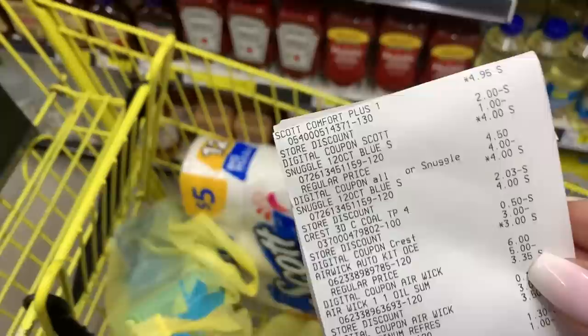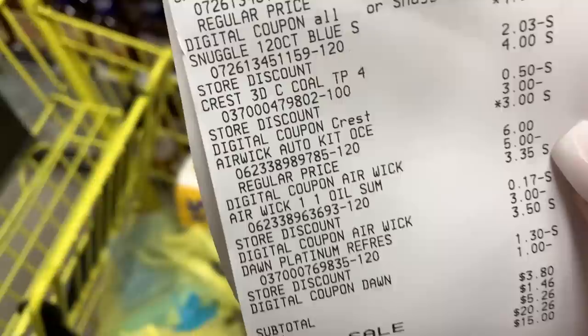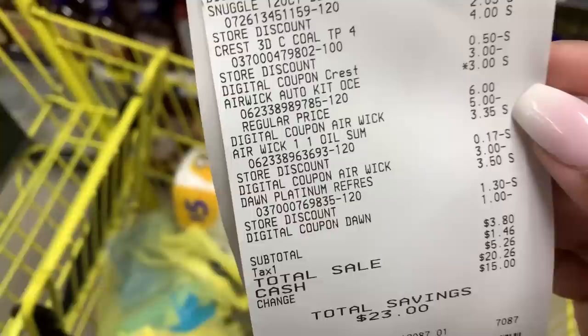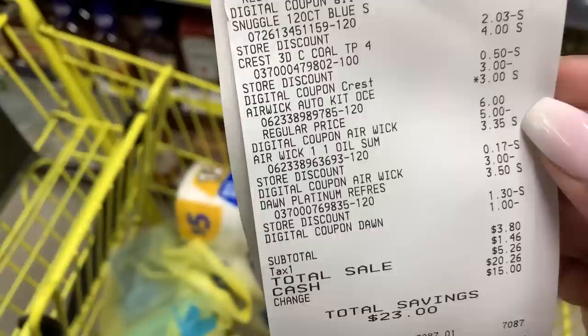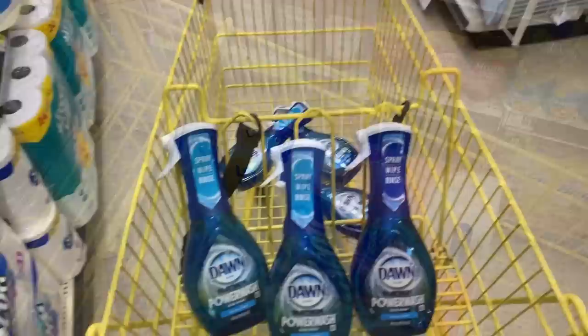Let's see how this all-digital transaction worked out. There's the Scott, the Snuggle, the Crest. The Airwick did ring out at $3 with the $5 coming off, giving us $2 in beautiful overage. There's the Airwick Starter Kit and the Dawn Platinum. We paid just $3.80 for these seven items — $3.80 with a total savings of $23. Let's go on to transaction number two. $3.80 all digital — doesn't get any better than that.